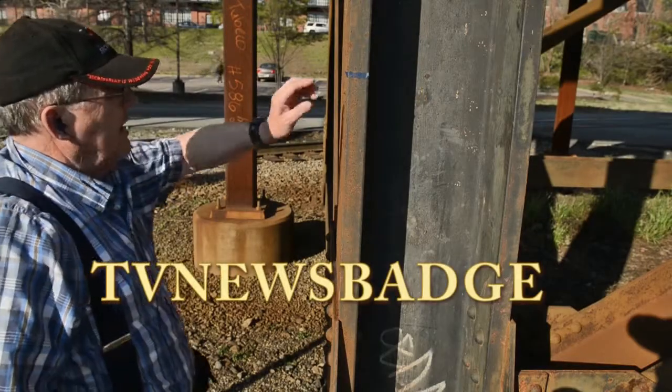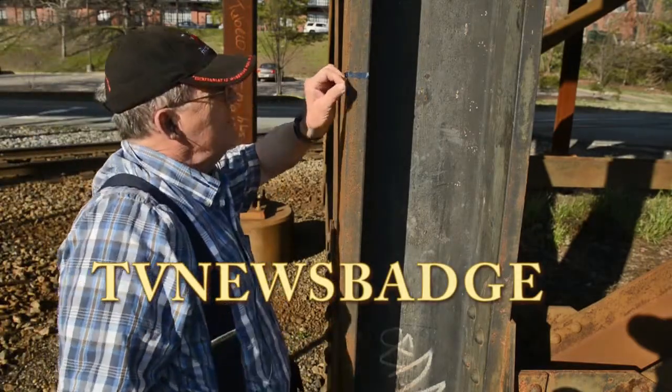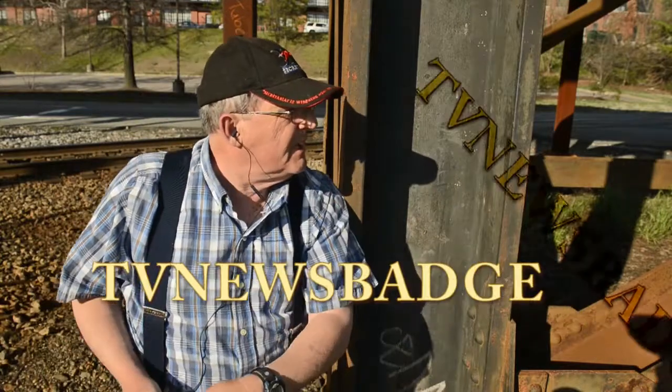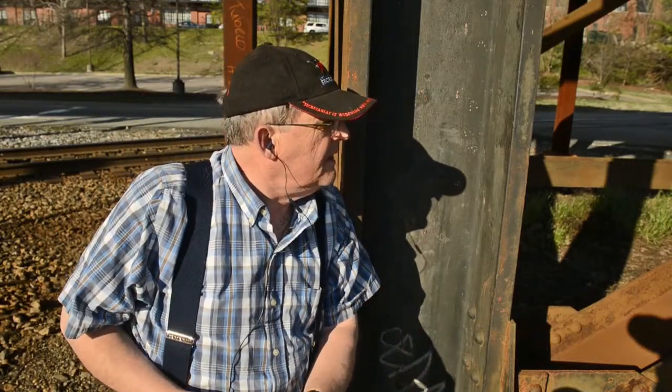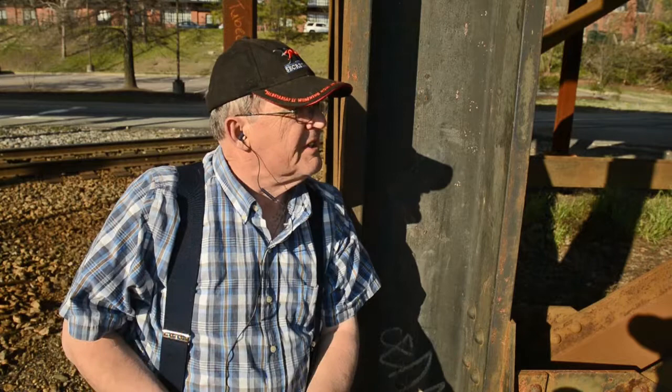Well, how you doing? TV News Badge here. You remember yesterday I did a little ditty on the Countryman lavalier and used it as a hidden microphone under a shirt such as this one. You can hear it under this one.